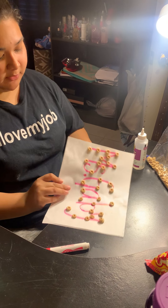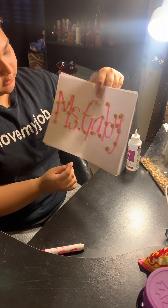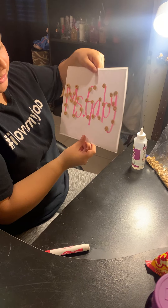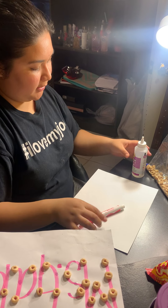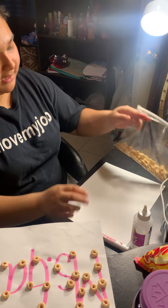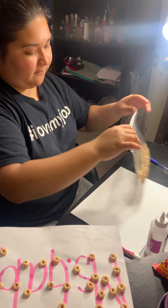Hi friends! Today's activity is to write your name with a marker or pencil and go over it with Cheerios — you can glue them on. All you need is a blank sheet of paper, a marker, any type of glue, and 40 Cheerios. Let's count out the Cheerios — you only need 40.